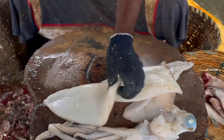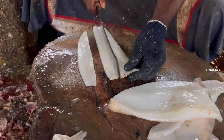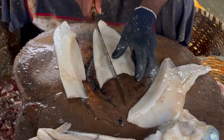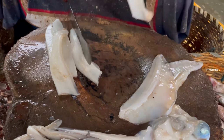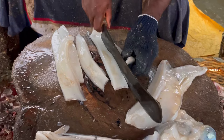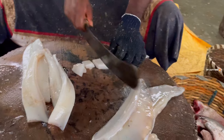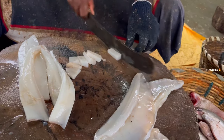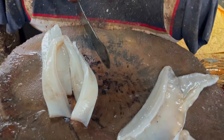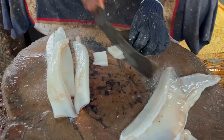I'm going to cook this. I will cook this for a while. We will show you the preparation and the temperature.